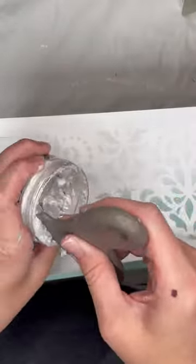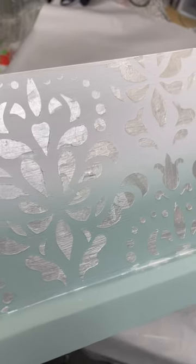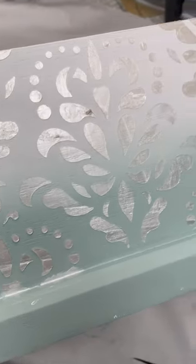I wanted to create a really fun metallic raised stencil on the side, so I took this Stick and Style stencil and icing paste in the color Frosty Pearl from Redesign with Prima, and just spread that all around the sides. This was my favorite part — it just turned out so cool and that metallic sheen is perfect.